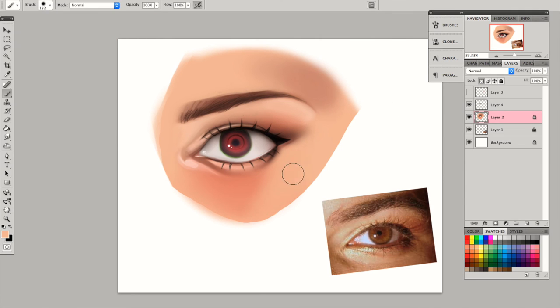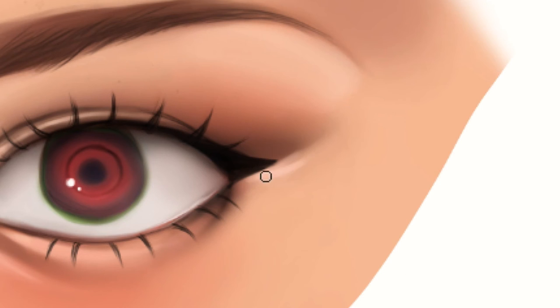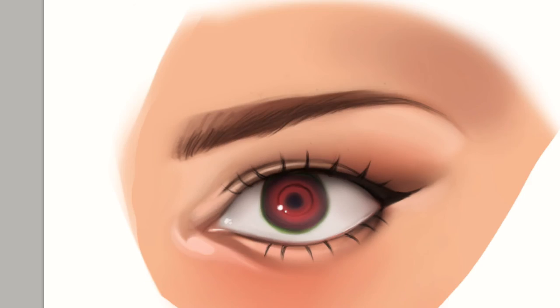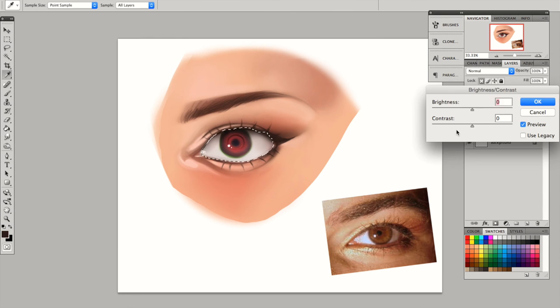I'm adding a little bit of highlight right there just to show where the cheekbone is. Also adding highlight on the edge of that eye right there. On the eyelash layer, I'm just trying to make it a little bit lighter, and I also lowered its opacity so that it won't look too black. I locked its transparency and made it a little bit brown so that the eyeliner won't look too dark.